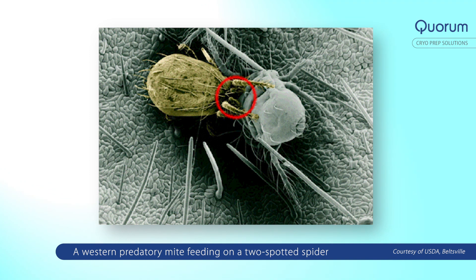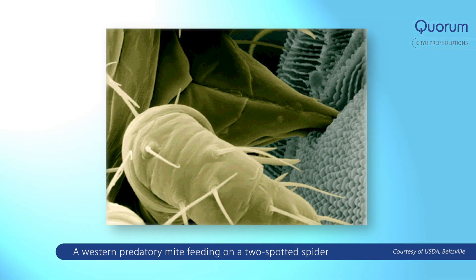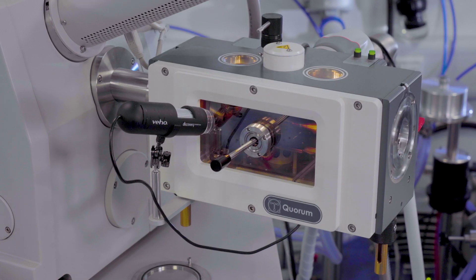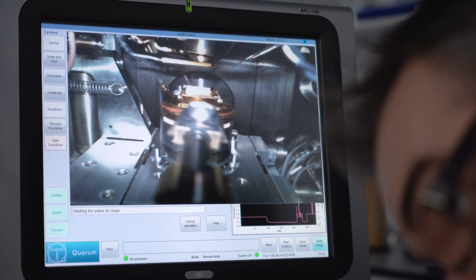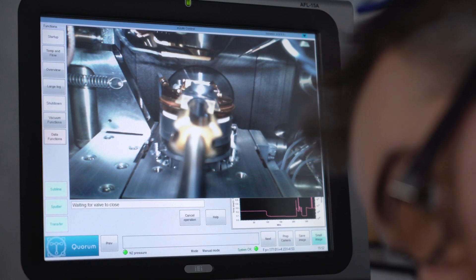The PP3010 has been demonstrated on many different microscopes to have excellent drift performance and very good high-resolution imaging capability. The system comes with a CCD camera fitted to the preparation chamber, allowing you to take images of your sample before and after fracturing, which can be saved to a USB disk. Because it is gas-cooled using plastic tubing, the system can run to full 5 kV stage bias capability with no problems with electronics.